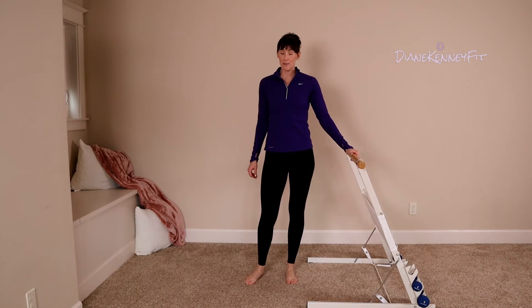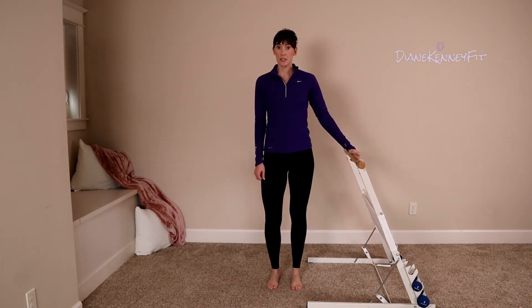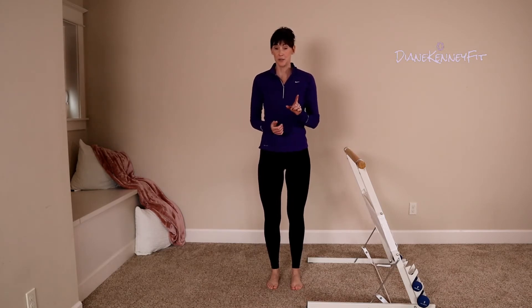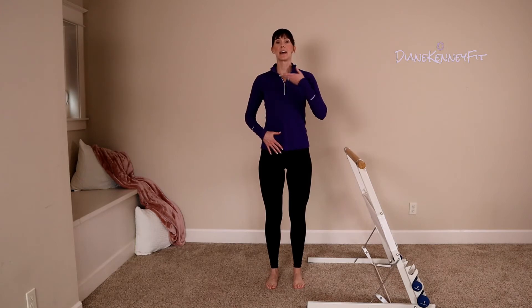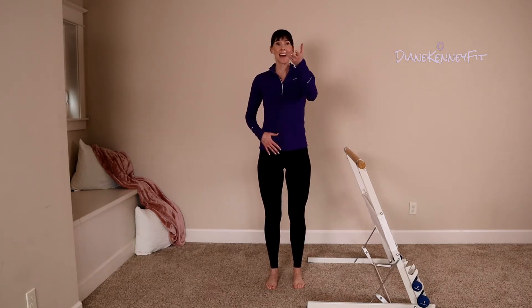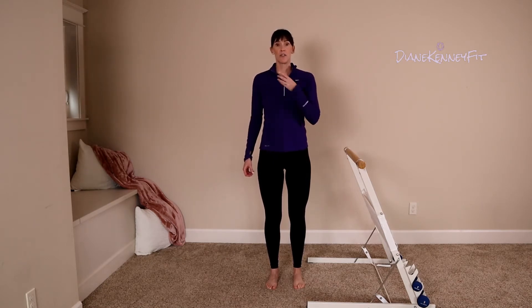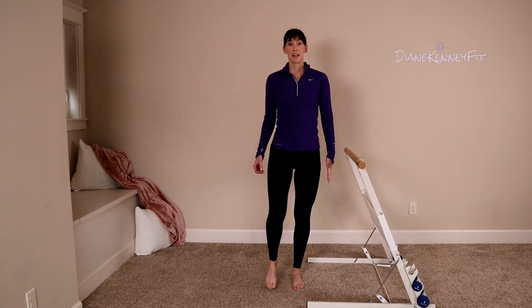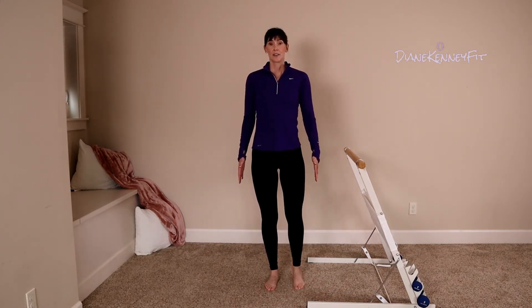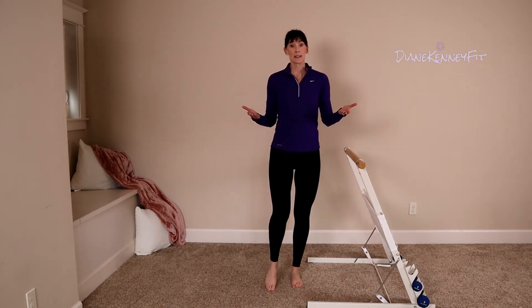Great job on those steps. Turn so your side is now in line with your counter. Option again is one hand on your counter — you don't have to, it's up to you. We're going to march in place. Square those feet up under those knees and hips, find your abdominals, roll your shoulders back and down, lift your eyes up, and look ahead. Hopefully you have a window in front of you. Option is one hand on your counter, or leave your hand off and we march in place — shift through your body weight, lift one knee, drop, shift, lift the other. The speed of your march and height of your knees is up to you.